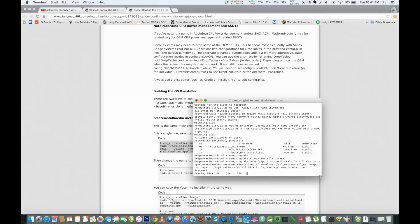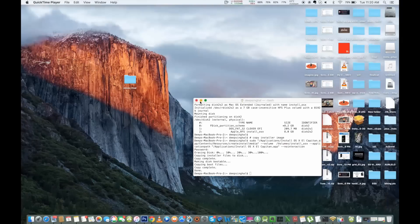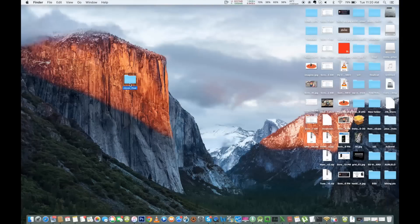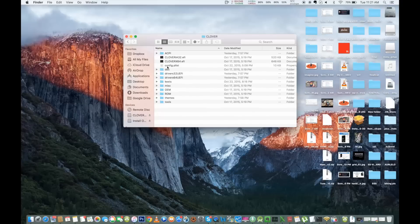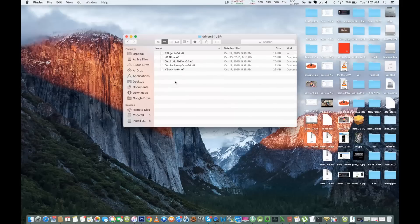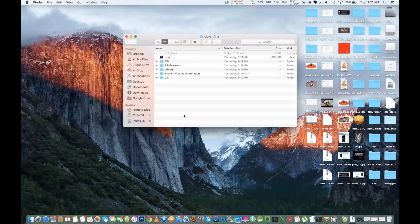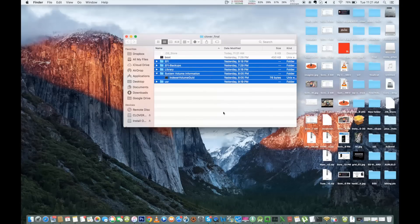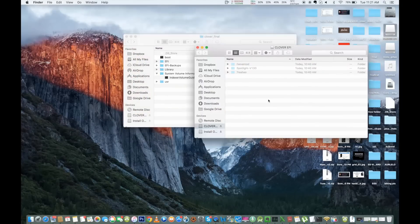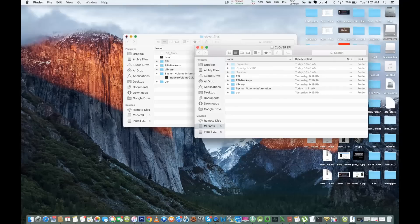Once done, download the Clover configuration files from the link in the description below and extract them. Copy all the contents of the extracted folder to the Clover partition you just created on the pen drive. The Clover configuration I'm providing contains all the required drivers, kext files, config files, and 64-bit UEFI drivers, which will not give you any errors while booting on your Lenovo Y50.